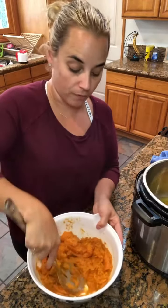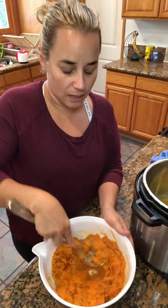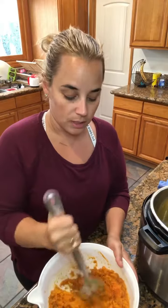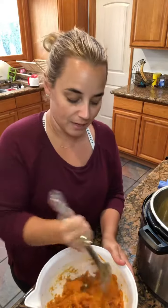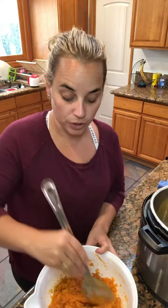You can always taste it and see what it needs — if you want to add pepper you can, if you want to add salt you can. This is one of those side dishes that doesn't taste like a veggie if you add the awesomeness of brown sugar or maple syrup.